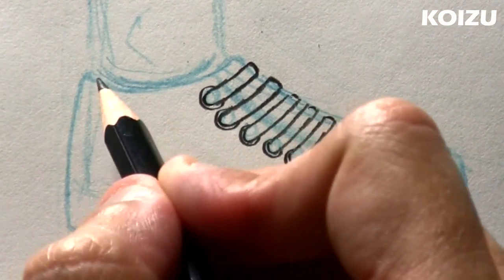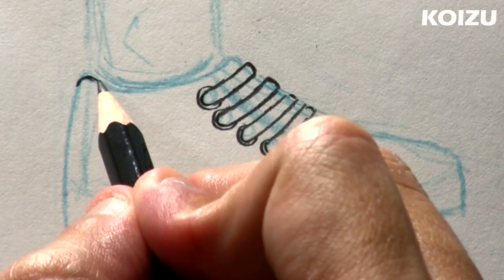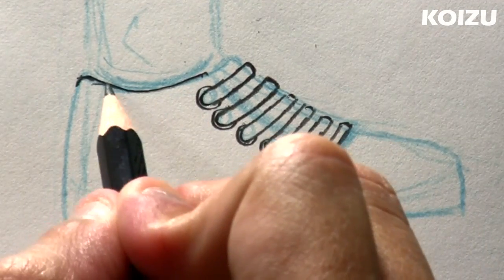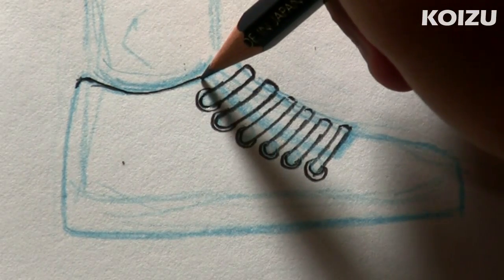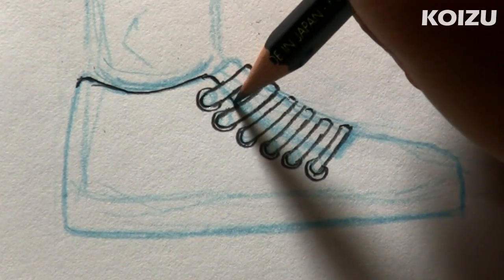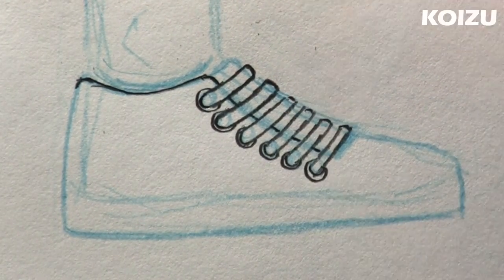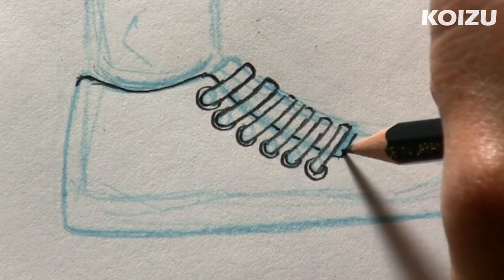And now we're going to move on to the shoe. So at the back, I'm just going to curve this corner just a little bit like that, and draw a big curve. Again at the corner, I'm going to curve it a little bit and stop right at the first lace. So this part of the shoe is going to go behind the laces just like that. I'm going to picture it going behind and draw the parts that I can see right between the laces, and it comes out this side, corner, right to the top.